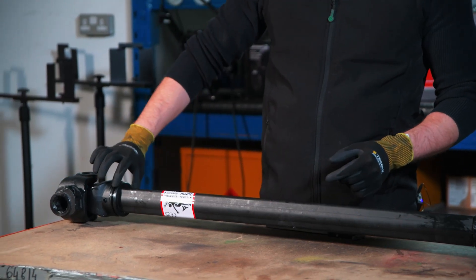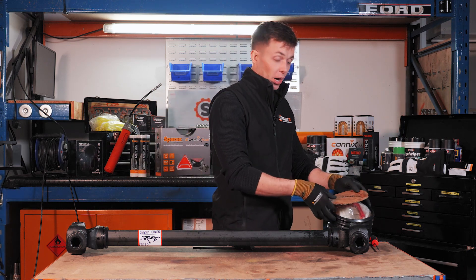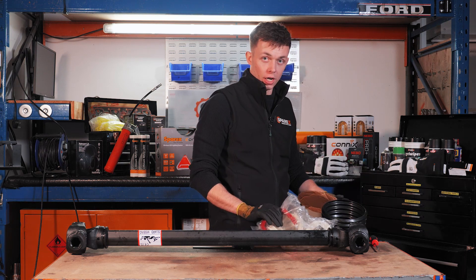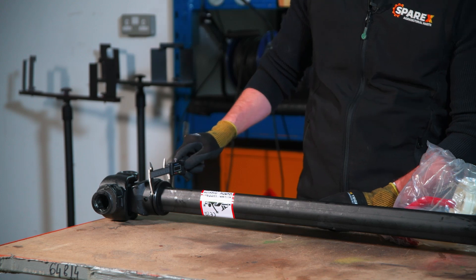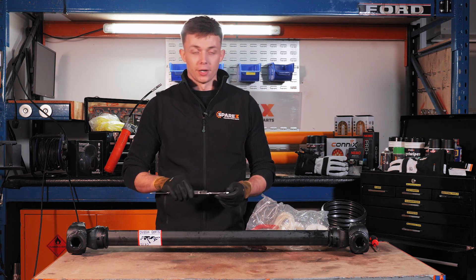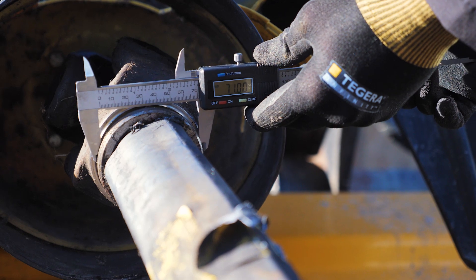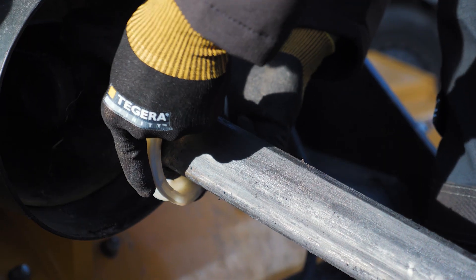Next we need to measure the bearing so that we can get the correct ring size from our bag of rings which comes with our Guard Lock guard. We're going to measure the bearing using a vernier. We then find the correct sized ring for our bearing, and we place this onto the PTO shaft.